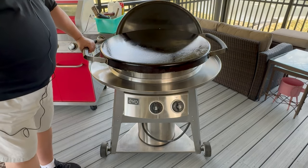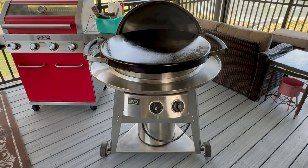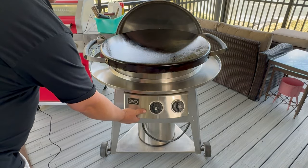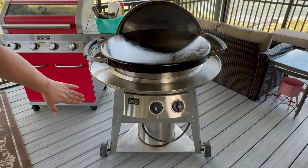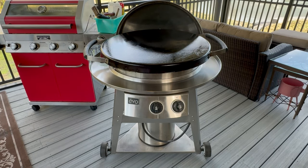It weighs about 40 or 50 pounds all by itself. The rest of the unit is made out of 304 stainless steel, a really thick gauge, and it's made to last. A lot of the stuff comes apart, so it's easy to take apart, clean, and move around, and it comes with a cover for your propane tank that's also stainless steel.